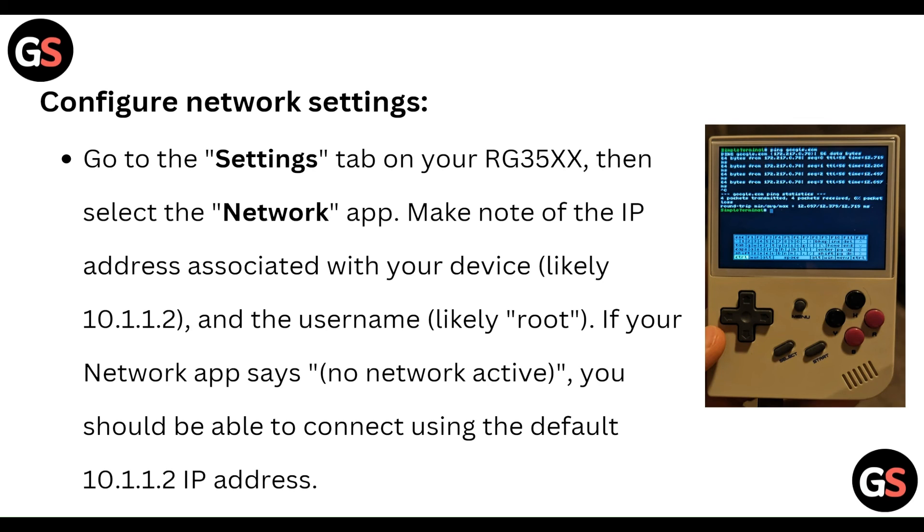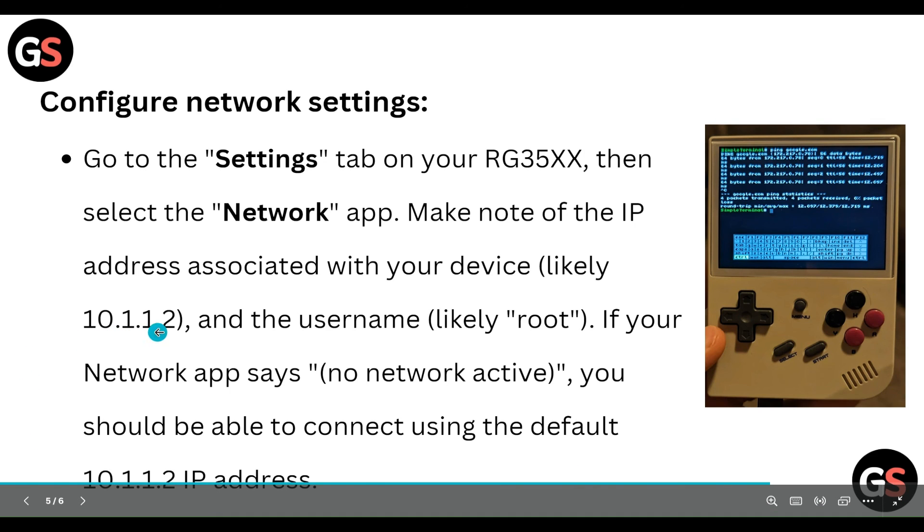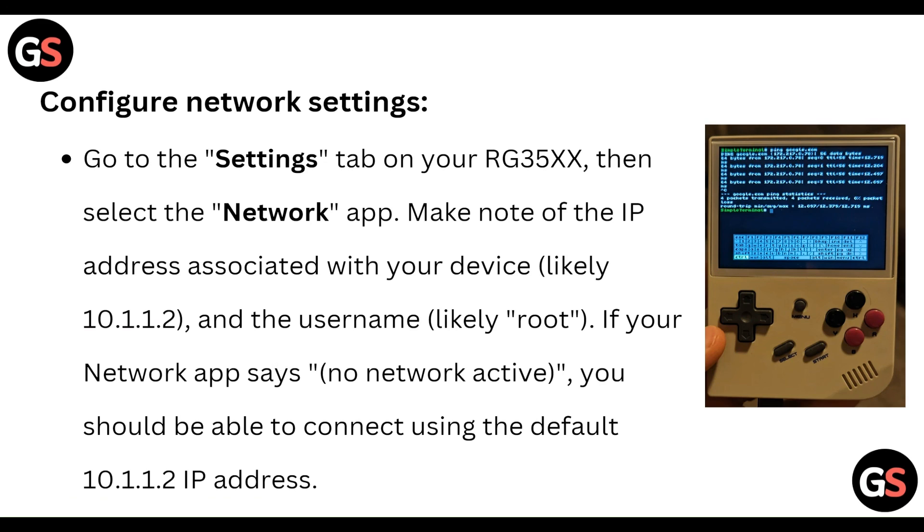The username is likely to be 'root'. If your Network app says 'no network active', you should still be able to connect using the default IP address.